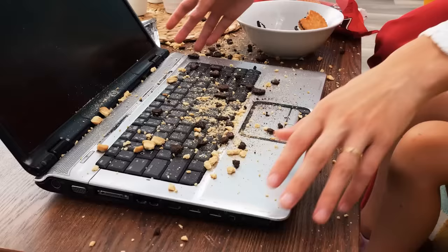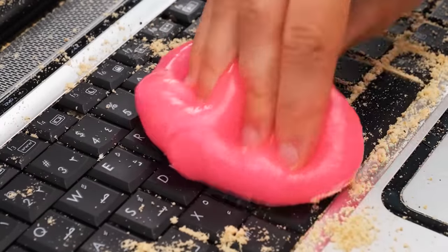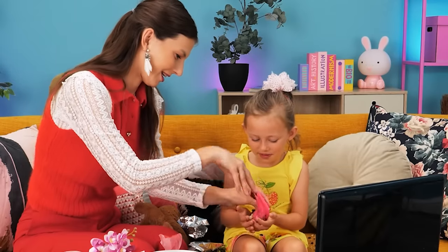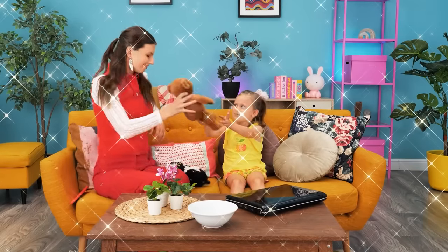How did you even… It isn't coming off! We'll need some slime! We'll use it to collect the crumbs from the laptop! And the t-shirt! I wanna do it! And now it's perfectly clean! We can play together!